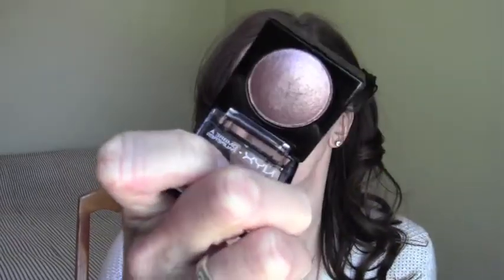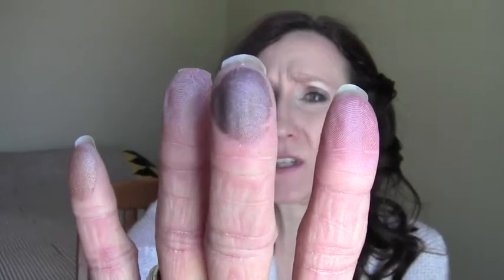This third one is called Chance. I was a little disappointed in this one because I thought it was going to be decidedly purple — from first glance it looks like a purple. But once you start swatching, it's more of a dark taupey kind of a color. There it is on my hand — not a whole lot of purple to that. And that again is called Chance.